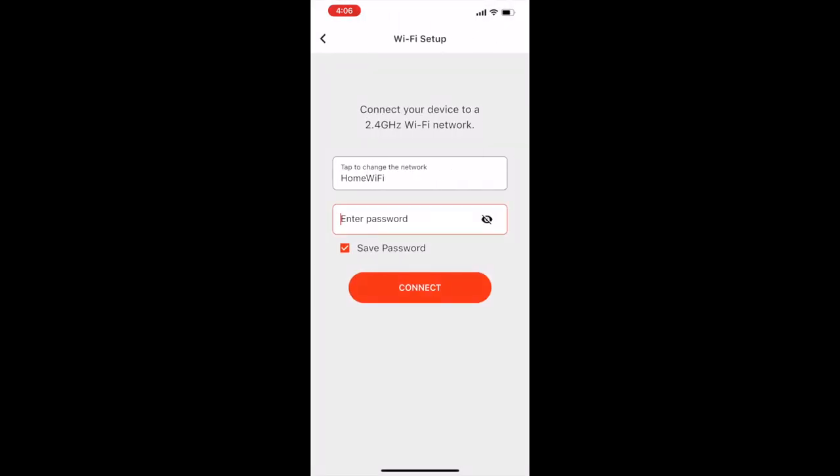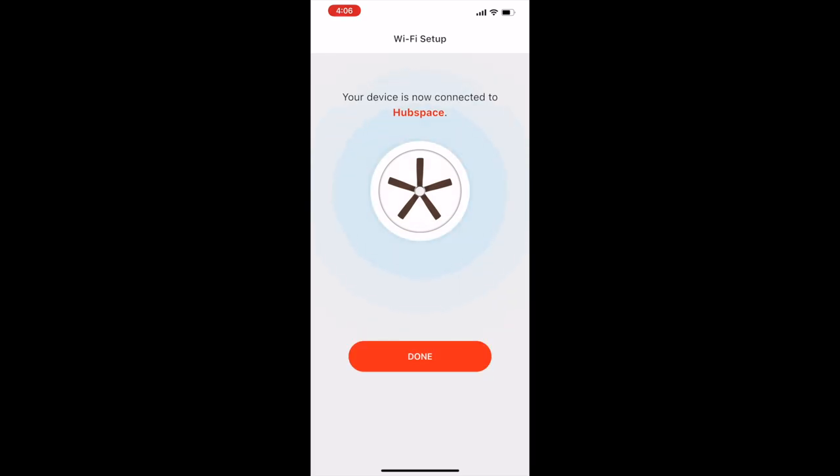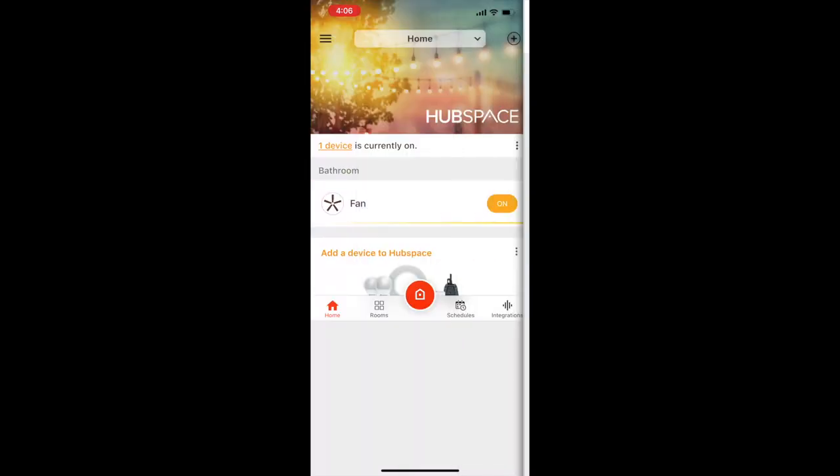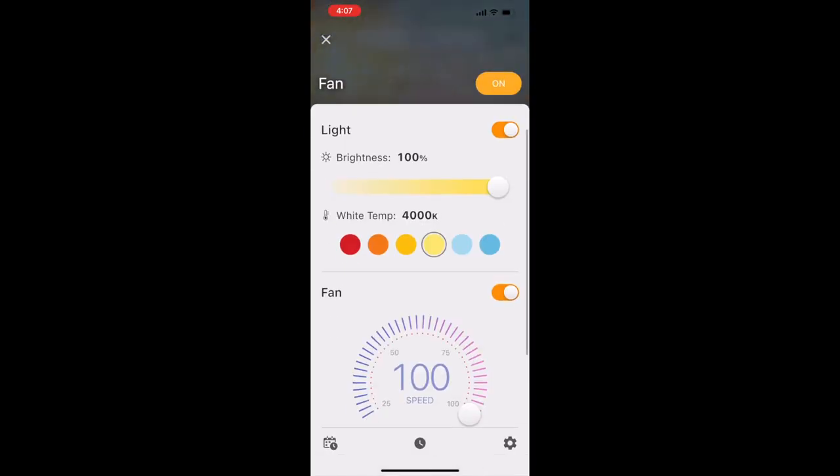Tap the next button and then enter your home network's credentials to connect your fan to your Wi-Fi network. You'll receive a message in the app once the fan is connected. Select your fan from the app's home screen to bring up the control module.